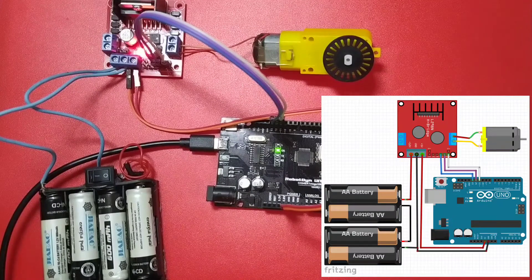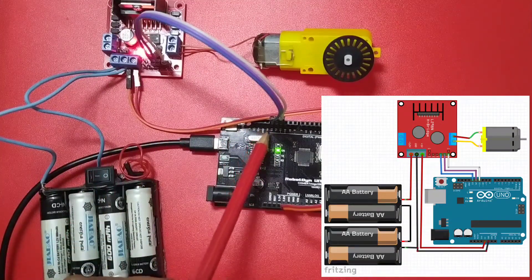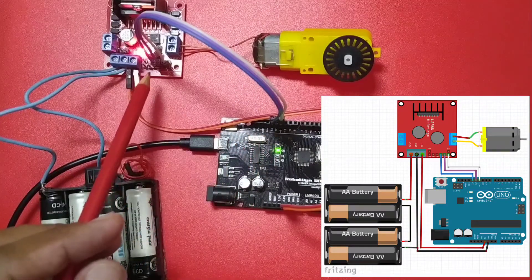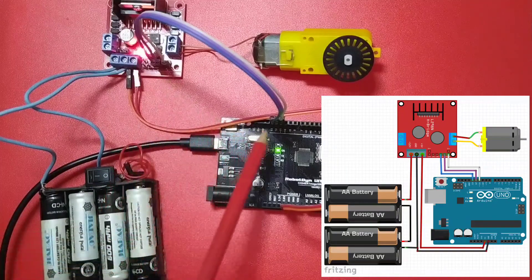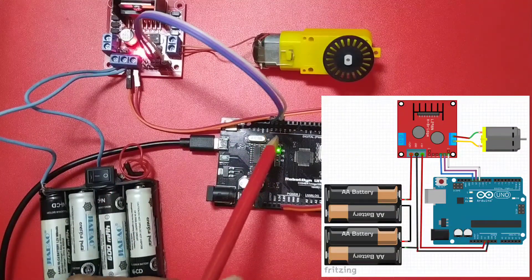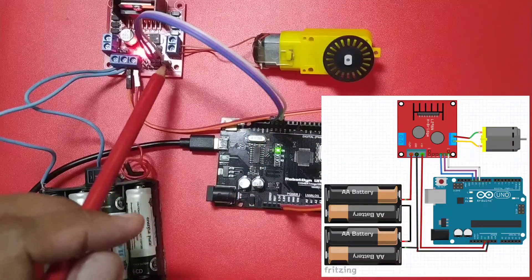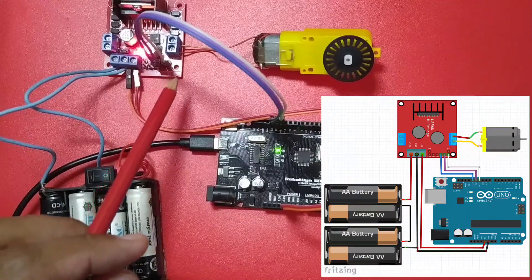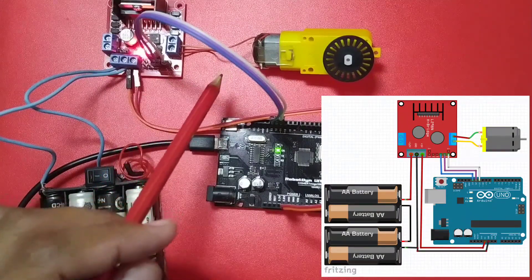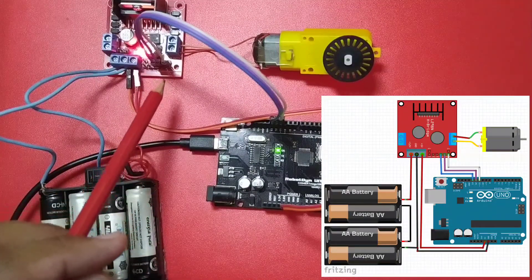For the L298 logic control, I used digital pin 13 and digital pin 12 for IN3 and IN4, while digital pin 11 — which is a PWM output — is connected to ENB. This controls the speed of the motor, while IN3 and IN4 control the direction of rotation.